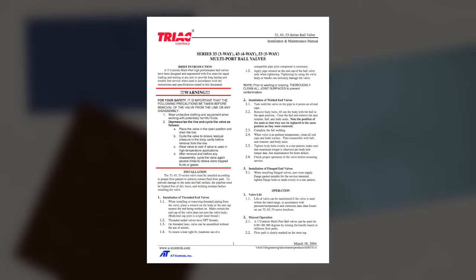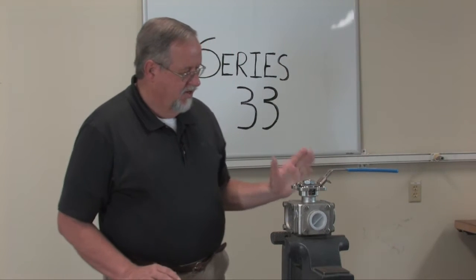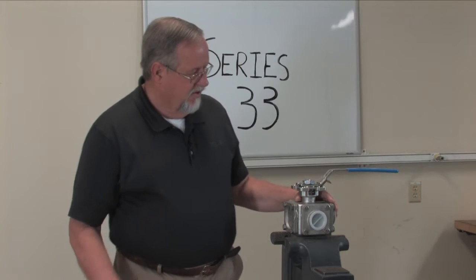On our website we have a complete set of instructions in our IOM that you can download at any time. As with any valve you take out of a pipeline, you need to make sure it can either be repaired in-line or on a bench. It's a little bit easier on the bench, but make sure any hazardous chemicals that may have been in the valve have been cleaned and it's safe to handle. Because of the different port locations on a multi-port valve, we want to mark all the locations to make sure we put it back together the same way.